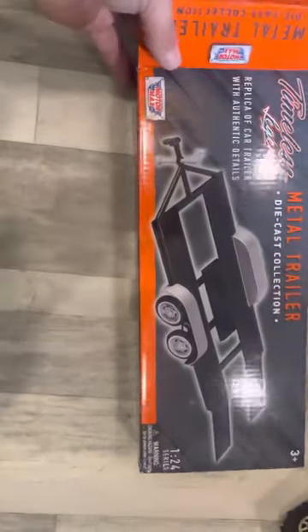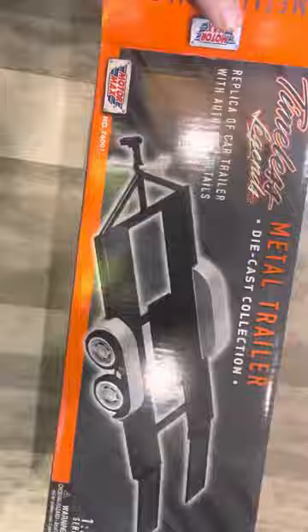What's up guys? Here's a $15 trailer from Amazon. Here's the box. $15.